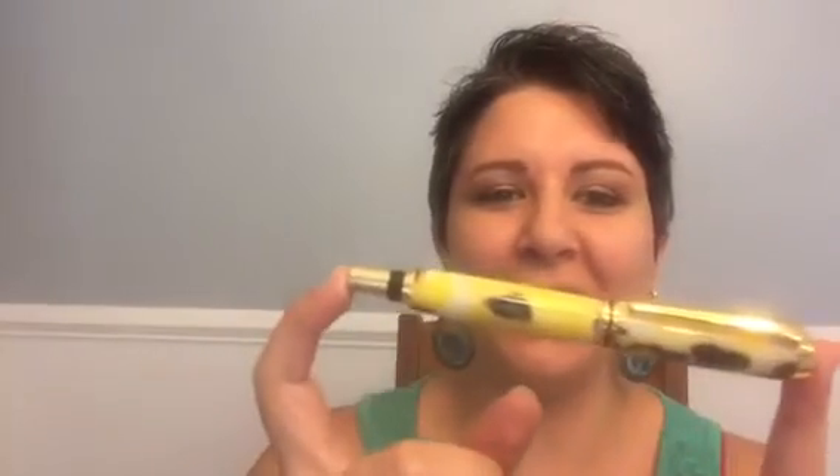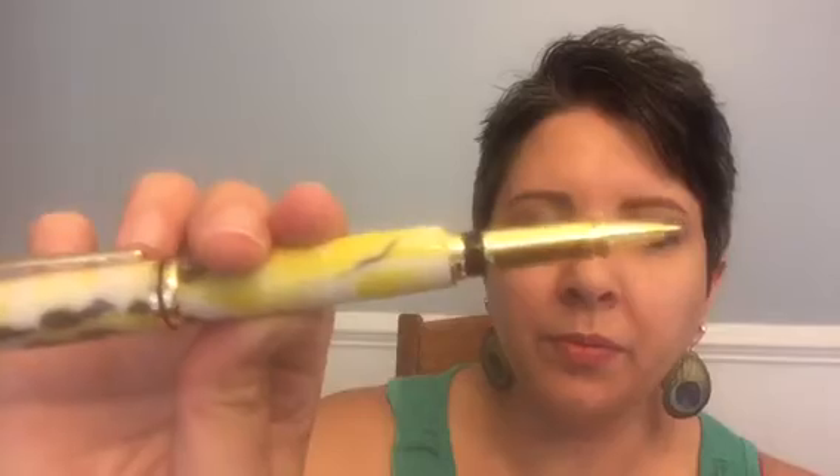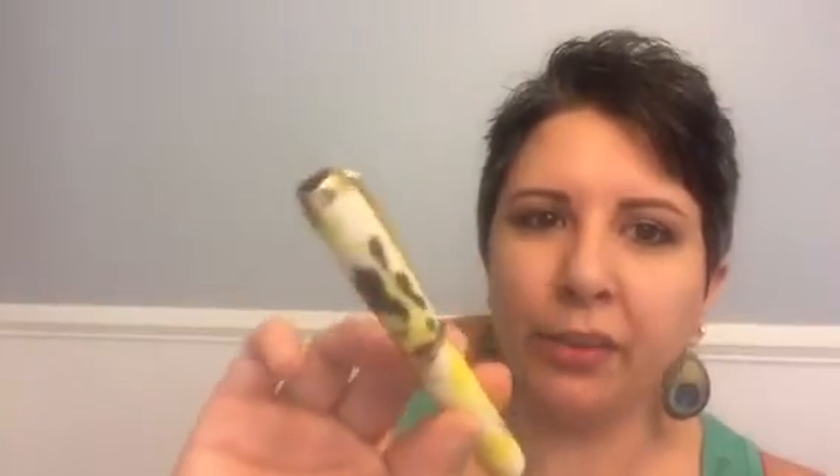Angular Velocity Designs makes pens and seam rippers and a few other things, and they are based right here just south of Jacksonville, Florida. It's a family owned and operated home business where Stephen and his father work at this together, which is really cool.